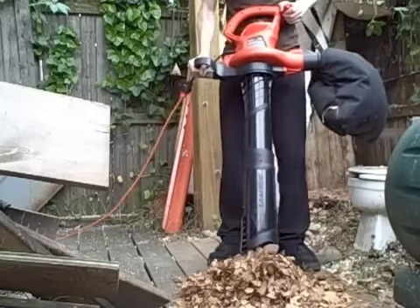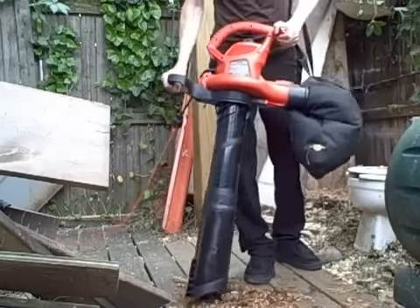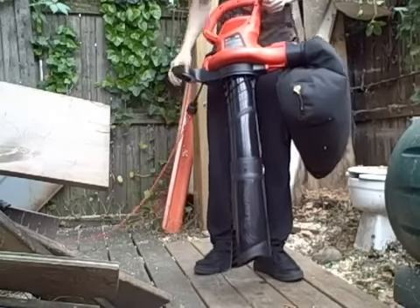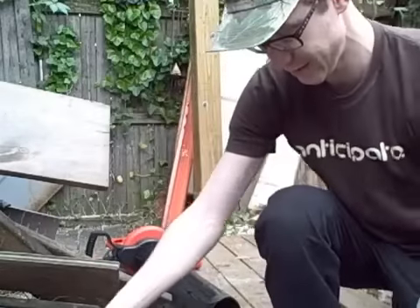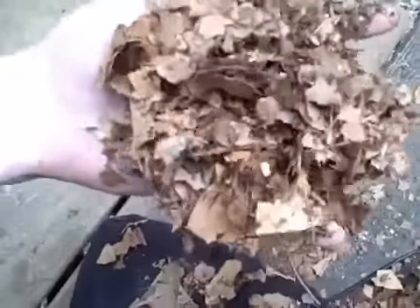All right, round two. All right, that's what I'm talking about. That is a nice, consistent ground-up leaf. So I'm going to say that you could run over your leaves in one shot and be good, but in two times you're going to really have it nice and ground up.